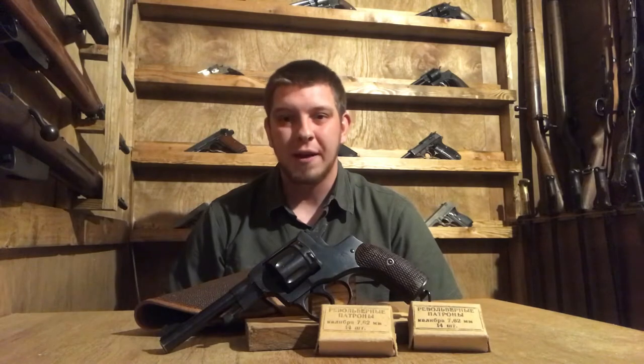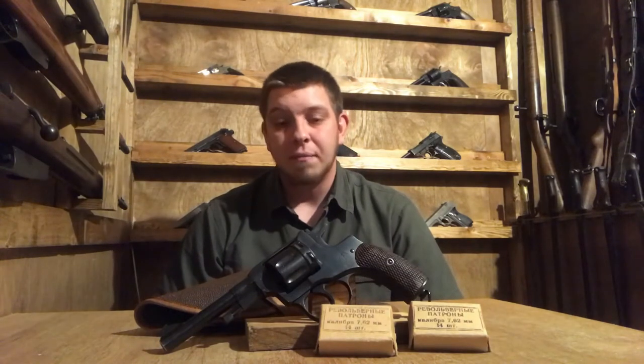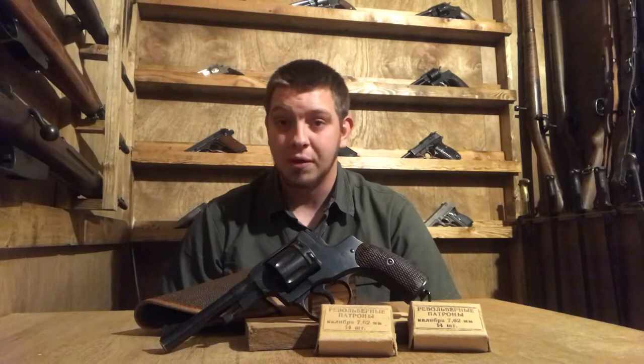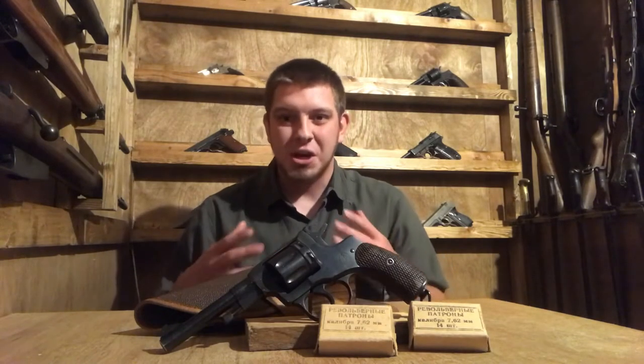The gun was officially replaced by the Model 1952 Makarov, so that kind of gives you an idea of the timeline. The gun was originally designed by Leon Nagant — it's either Leon or Leon — and his brother Emil. Leon Nagant was known in the courts of the Russian Empire for having helped design the Mosin Nagant M91, so he already had a reputation as a gun maker.